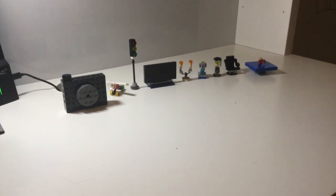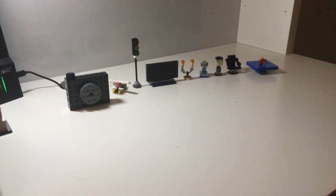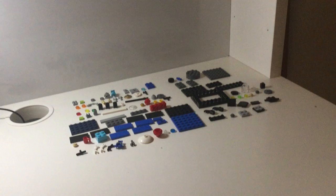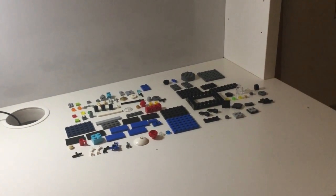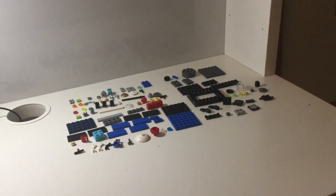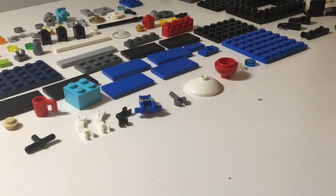Welcome to Master Builders. Today I'm going to be showing you how to build these 10 mini builds. With all their 100 pieces you will need all of these LEGO pieces. I'm going to be showing you how to build all of these in a slightly different way today — instead of being silent and playing music while I'm building, I'll be going through step by step, telling you what pieces you need and what to do with them.